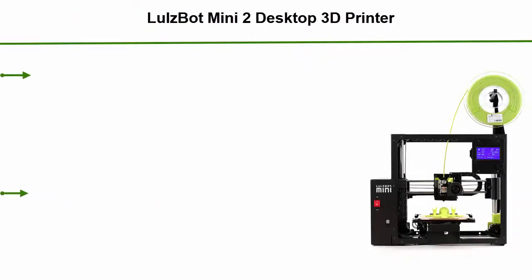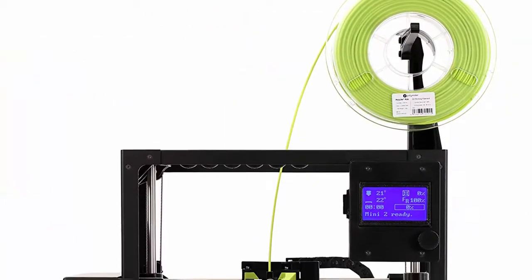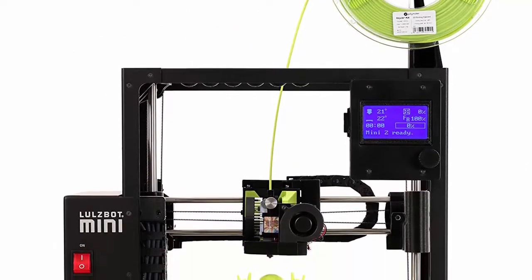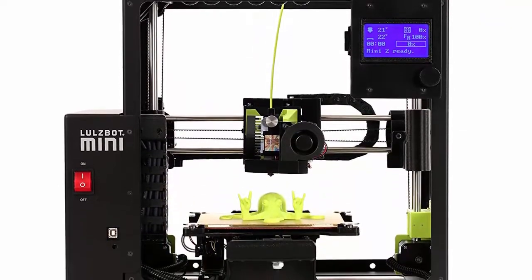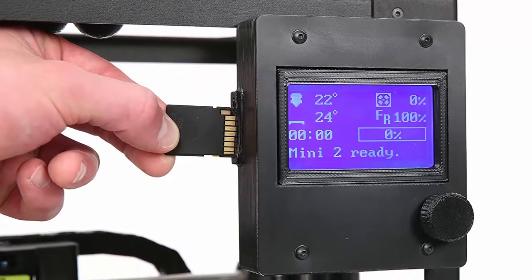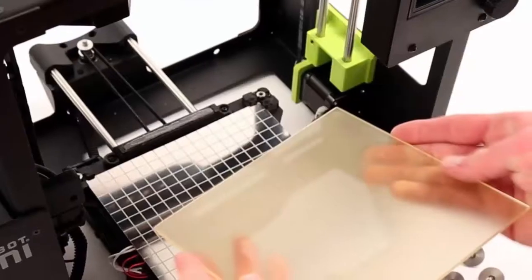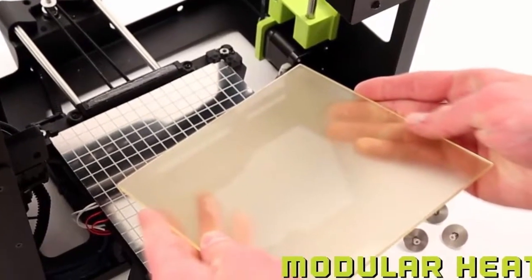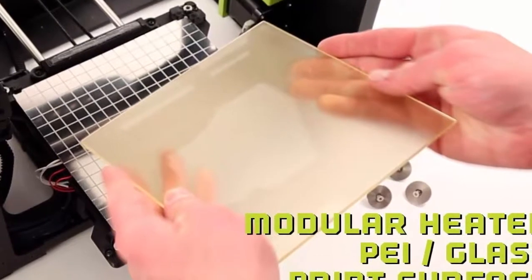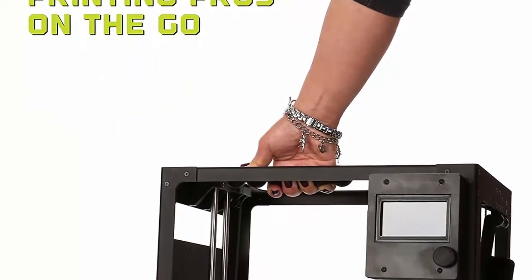Top 1: Lulzbot Mini 2 Desktop 3D Printer. Maximum print size: 160 x 160 x 180 mm (6.3 x 6.3 x 7.08 inches). Tool head: E3D Titan Aero with 0.5 mm nozzle, compatible with flexible and rigid materials. Maximum temperature: 290°C / 554°F. Heated print bed with borosilicate glass, maximum temperature 120°C / 248°F. Includes 1-year limited warranty with 7 days a week phone and email technical support.